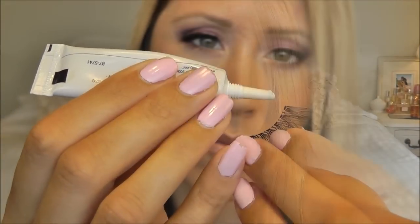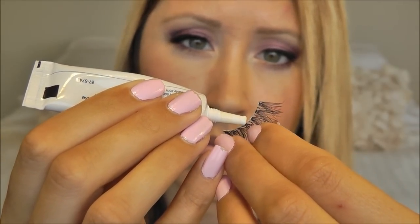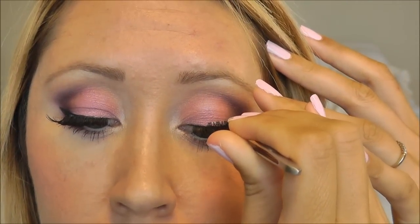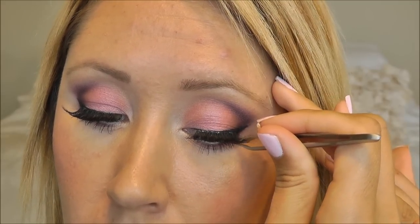Now I'll do the other side and I will zoom in a little more for this. Usually I'll let the glue dry for just a few seconds before I apply.